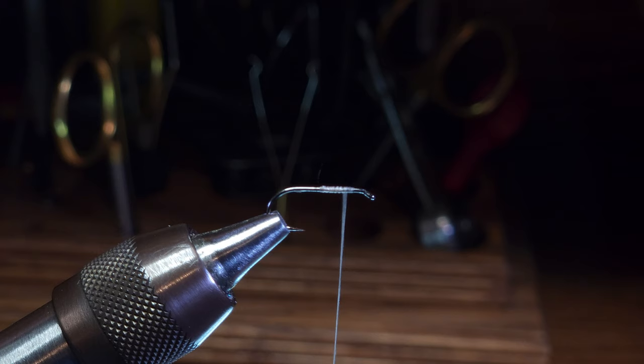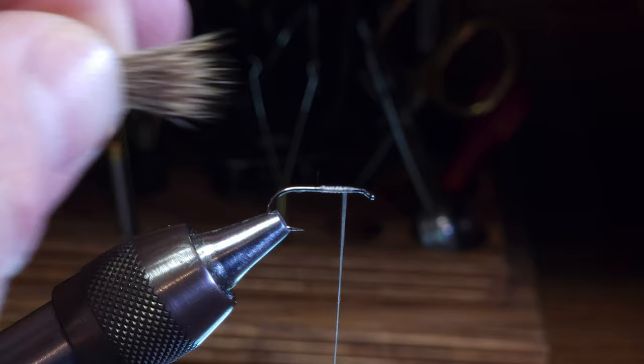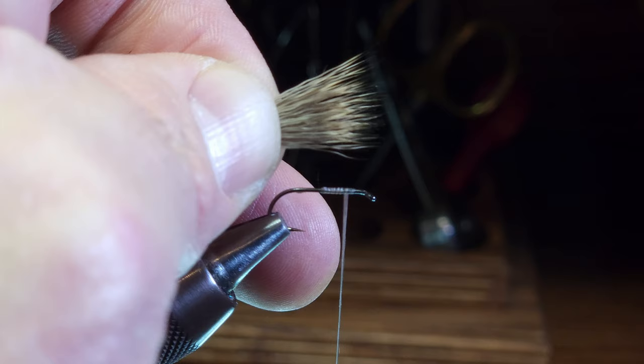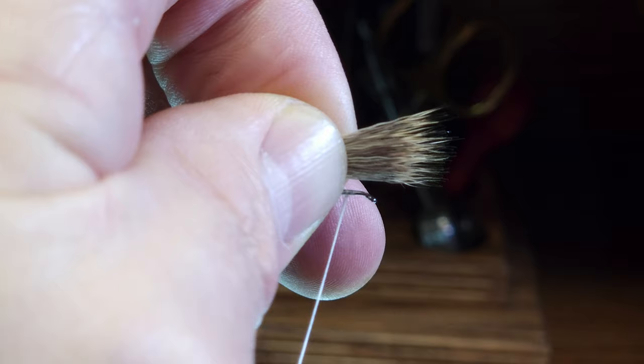The material I'm going to be using for this arc wing is comparidun deer hair, which is a fine deer hair. It compresses nicely and is just a bit easier to manage than your standard deer hair. This bundle of comparidun deer hair has been sized so it's equal to the length of the hook shank, and it's been stacked so all the tips are relatively even. I'm going to position the material just above my wing tie-in point, which I've established with my thread.